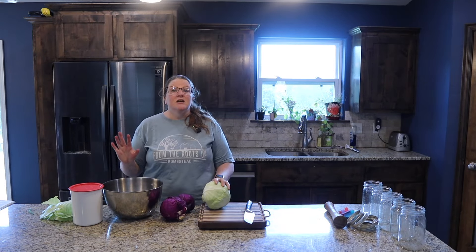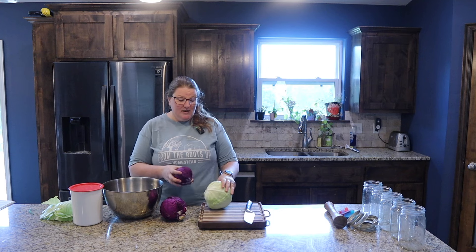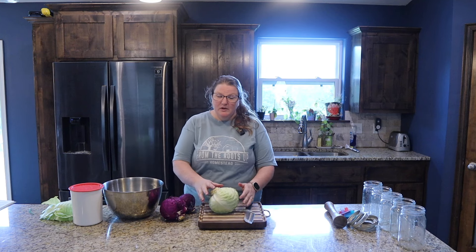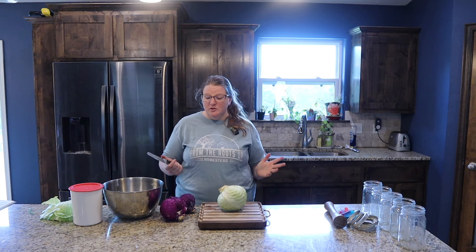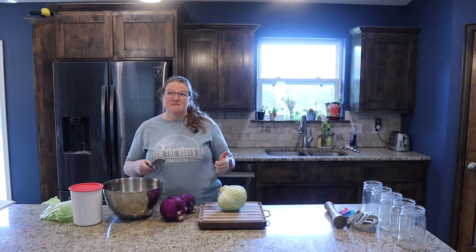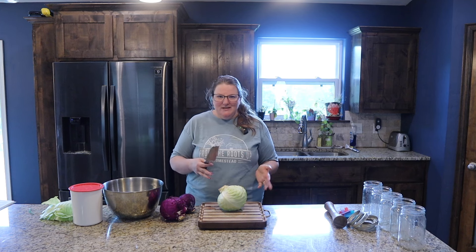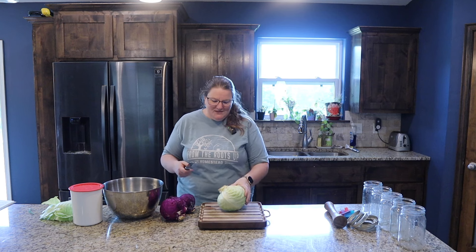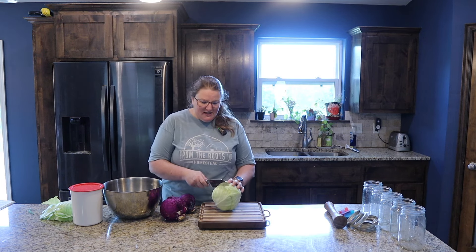Green cabbage, purple cabbage — it doesn't matter, cabbage is cabbage. Some of you might have a preference one way or the other, and that's totally fine. I like to kind of mix it — it adds to the aesthetic value for me. Really though, once the purple cabbage is in here it's all going to turn purple. So what I'm going to do now is cut this cabbage in half.